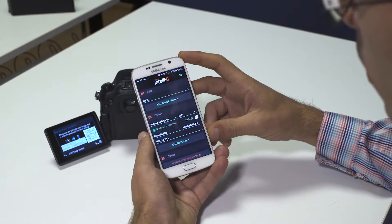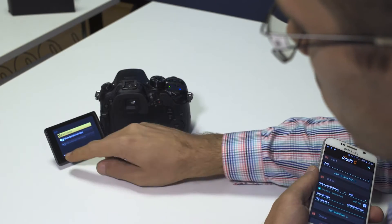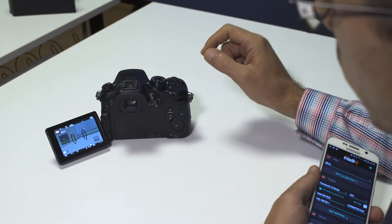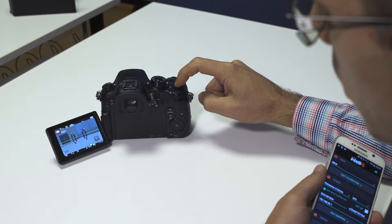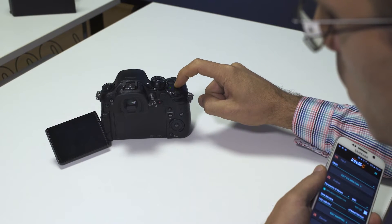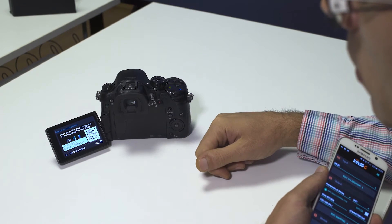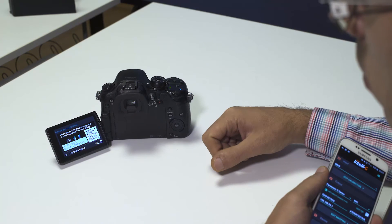Another trick I want to show you is that once you have everything set up, the quickest way to have your Wi-Fi activated is by long pressing the Wi-Fi button on your camera. If you do so, it will take you directly to the last type of connectivity that you've set in your camera.